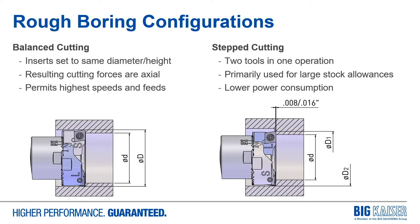The most common configuration is balance cutting, where the inserts are set to the same diameter and height, resulting in cutting forces that are axial back into the spindle. This is very stable for long reach applications and permits the highest cutting speeds and feeds. Alternatively, step cutting is basically two tools in one operation — a longer leading insert holder cuts a smaller diameter taking approximately half the stock, followed by the second insert set at your final size. This is primarily used for larger stock allowances and requires lower power consumption on the spindle for the same cut.